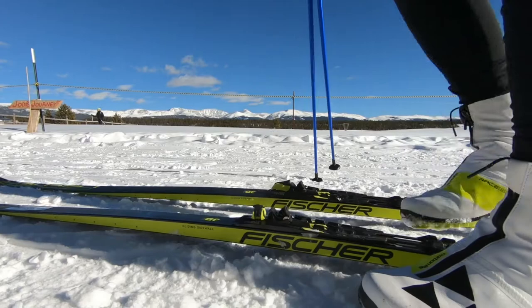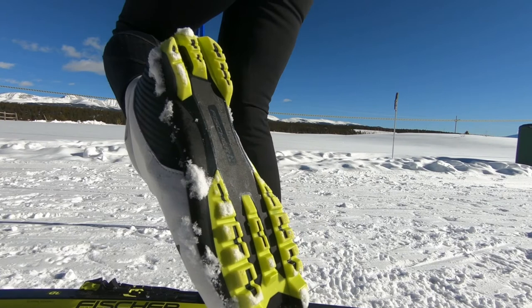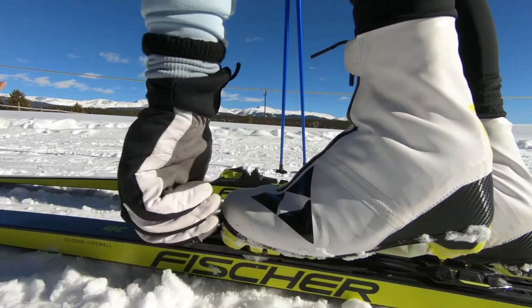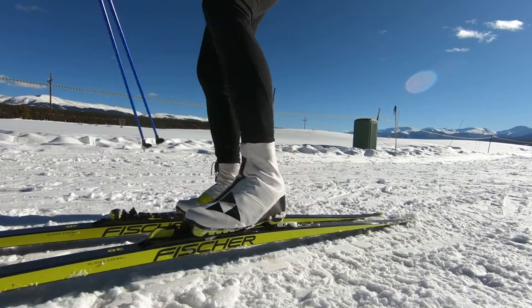You get the base of the boot — this is the NNN system, which is now pretty much standardized in Nordic skiing. There used to be, and there's still, a different kind of binding called the pilot binding, but this is now the standard. That bar goes into this little slot, and there you go — you're in. It's a free heel, obviously.